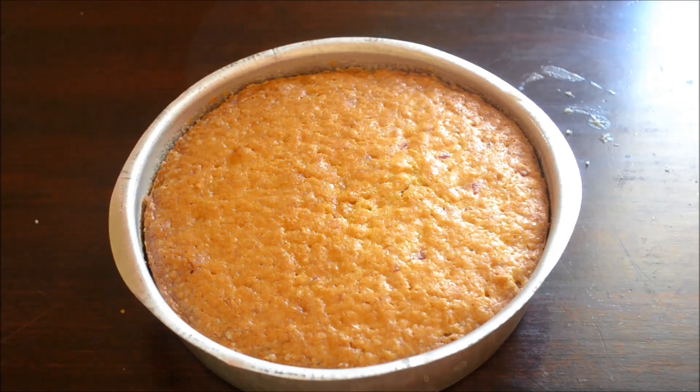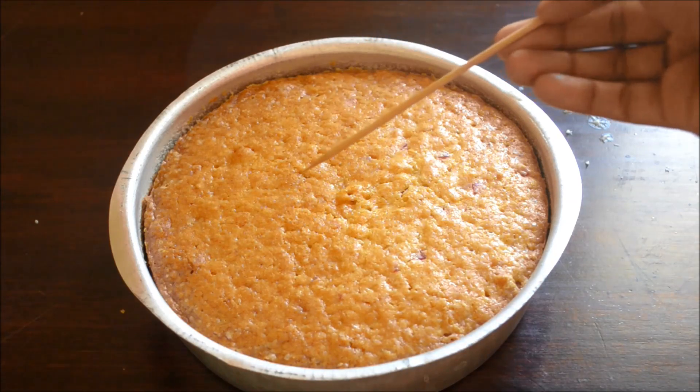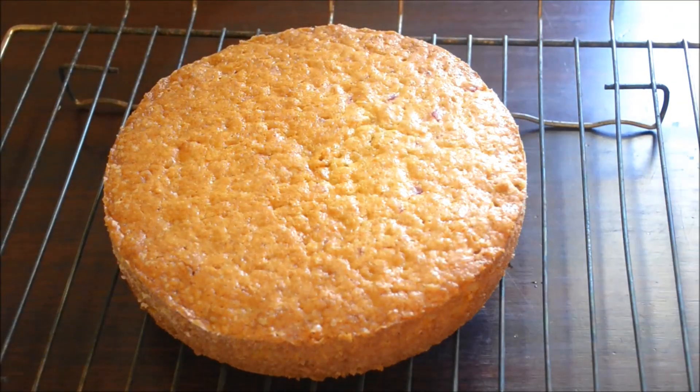Every oven is different, so see how much time it takes in your oven. Check it with a toothpick — if it comes out clean, flip it onto a wire rack and allow it to cool completely.